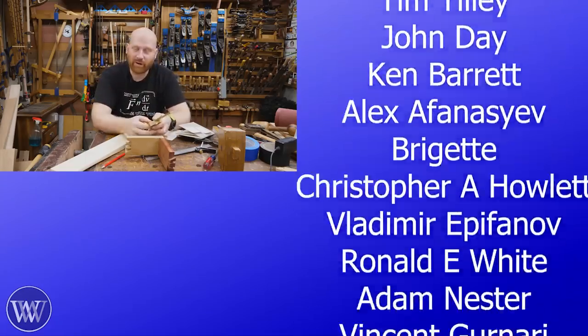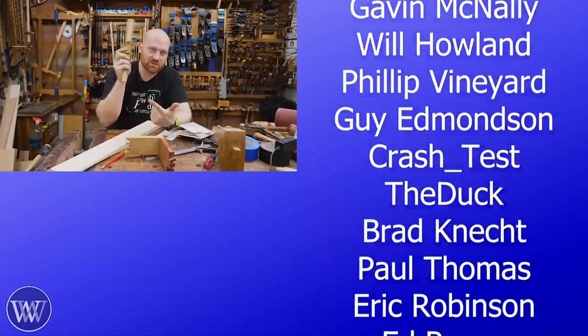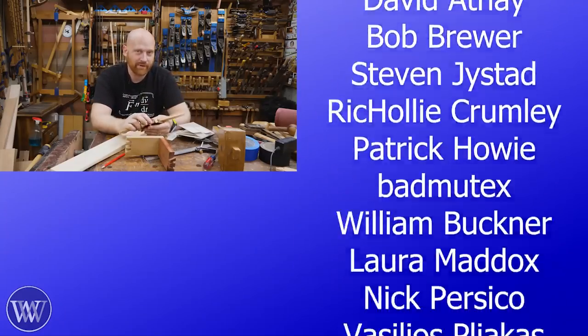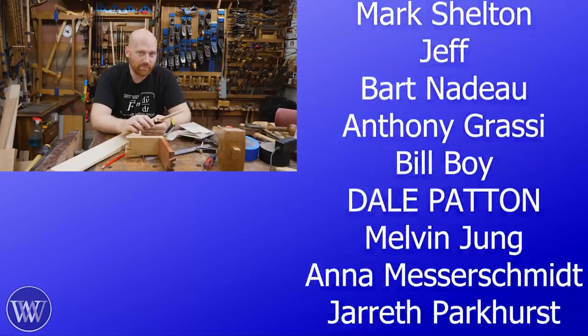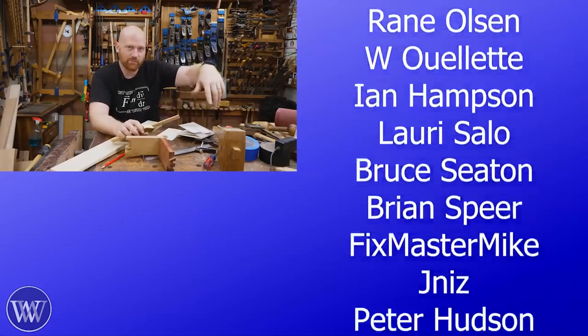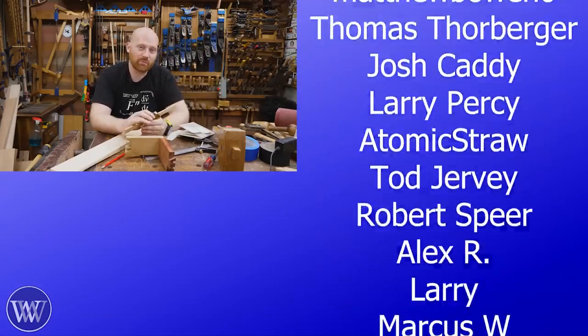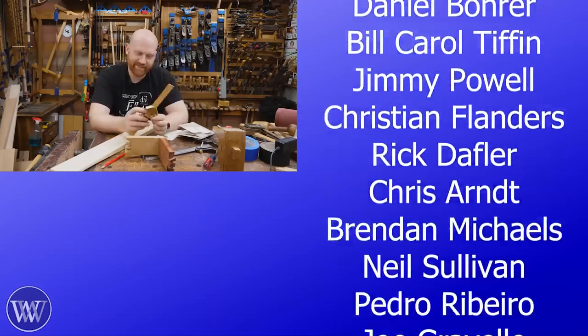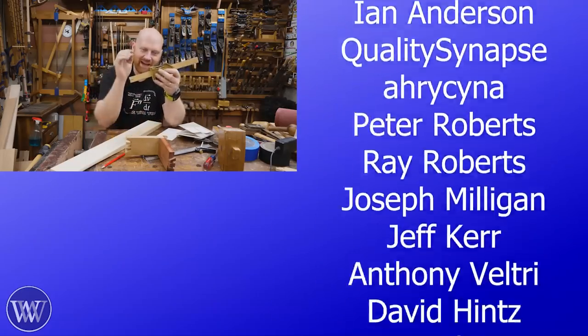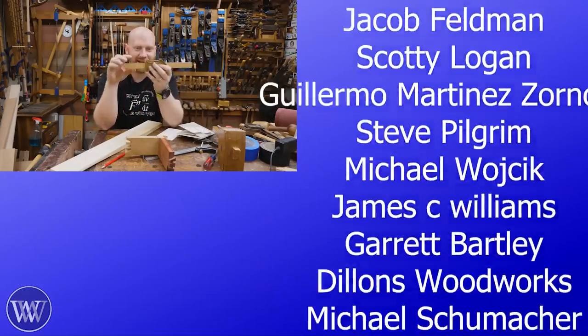If you like that and would like to find out more, think about becoming a patron or a member — click the little join button or go down below. We have special perks for both patrons and members. Until next time, have a wonderful day. I don't know why, but for some reason I just want to make a tiny little bowler hat for this thing.